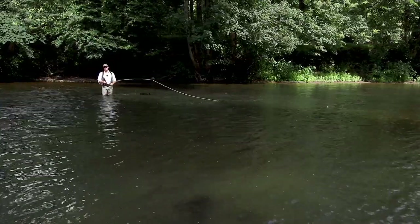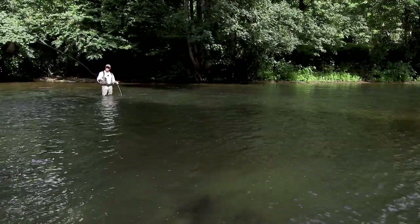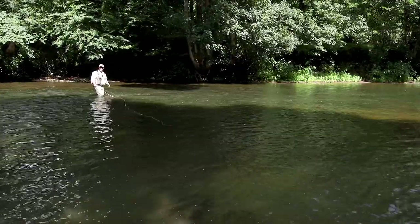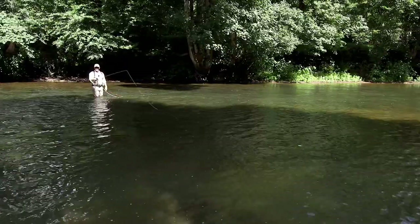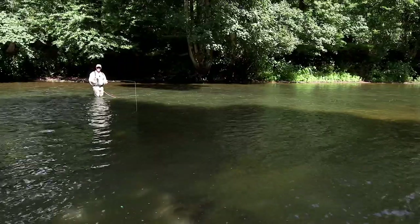So we've got a couple of options here. One option is to just try and cheat it, try and keep that line away from you, but it doesn't work. Another option is the back cast, and all we're going to do is instead of casting on our right side, we're going to cast on our left side.